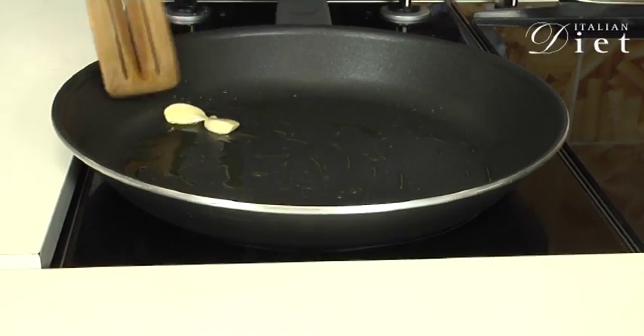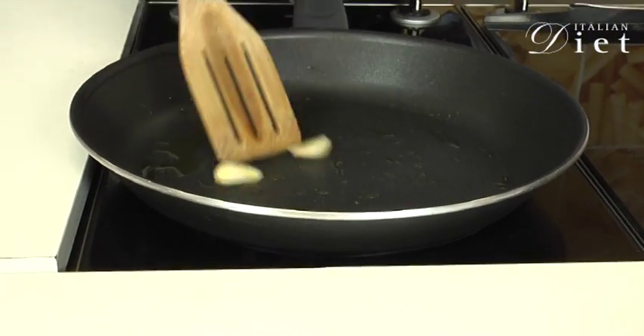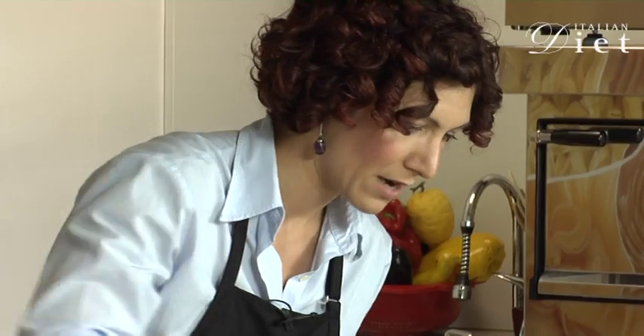And now I'm going to throw in a couple of cloves of garlic. Let it brown a little bit.